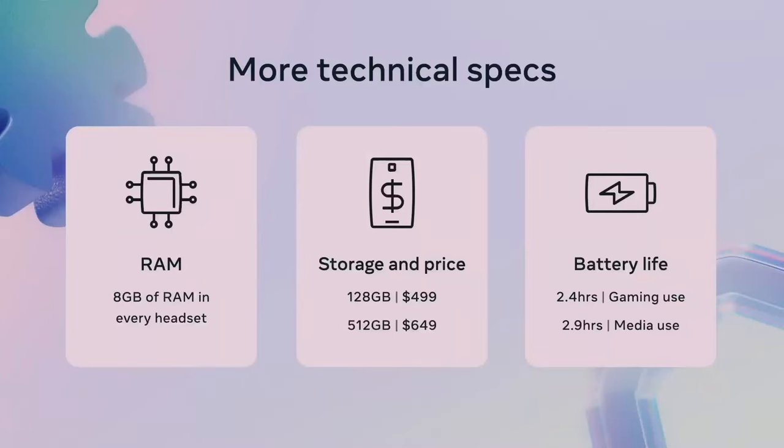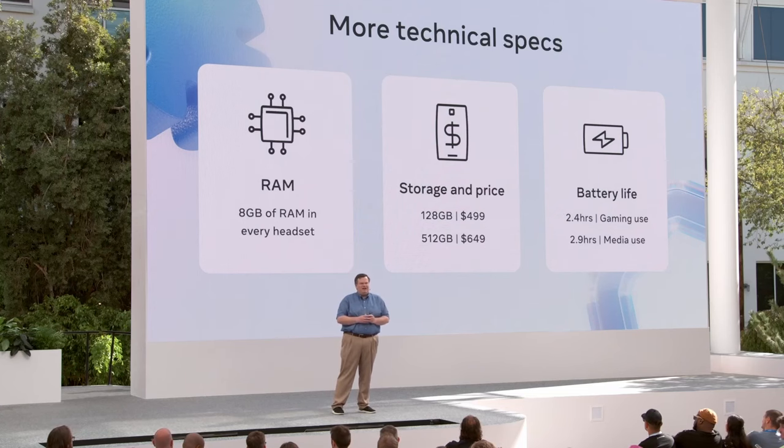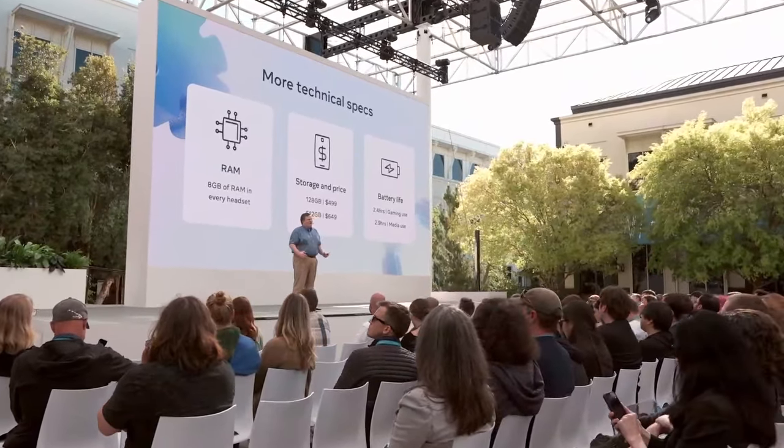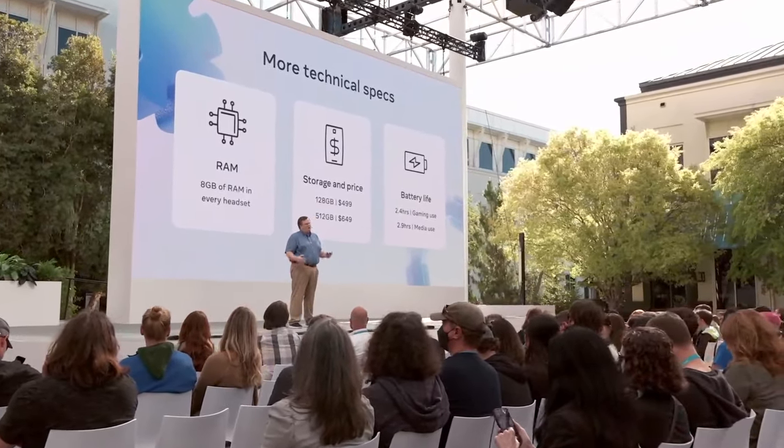Quest 3 contains 8 gigabytes of RAM — a 33% improvement over Quest 2. We expect most developers will use that for more detailed, higher resolution textures, though the choice is of course up to the application developer. As for storage, there are two options: a $499 model with 128 gigabytes, and a $649 model with 512 gigabytes. The 512 gigabyte model allows you to have more games and applications installed at once. Regarding battery life, Quest 3 requires more power than Quest 2 but has a larger battery, with expected gaming battery life remaining about 2.4 hours, or 2.9 hours of media use.